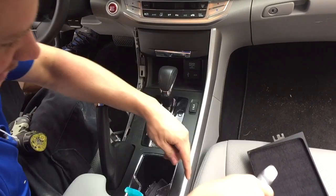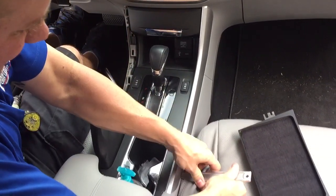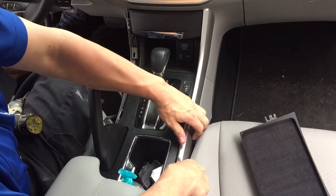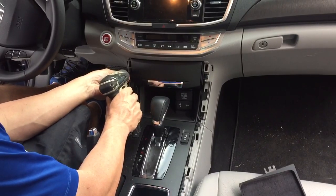This one here there's actually a little indentation down here. I use a little panel tool, but you can just put a flathead in there, pull that straight up, and then that comes off and you just remove this pocket here.